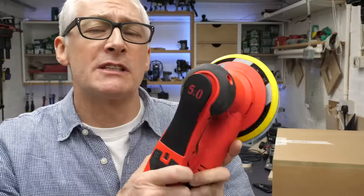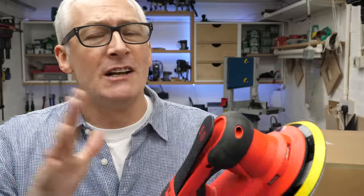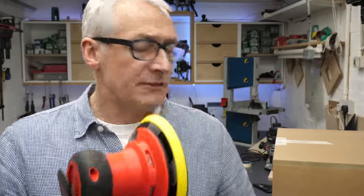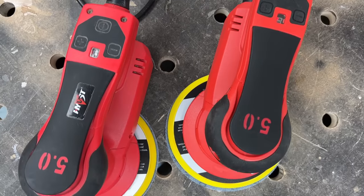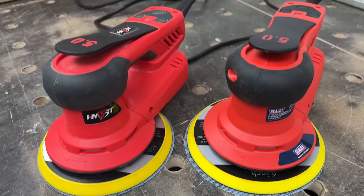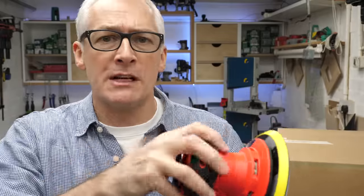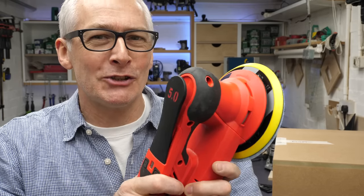So there we are — very impressed with this Sealy-branded version of the Hivesd sander, or vice versa. Obviously bearing in mind that I've only had it for a couple of days, I see no reason to feel it's going to be any different in terms of reliability or longevity. And if there are any niggles, of course it's backed up by a full UK warranty. No hesitation at all in recommending this if you're looking for a sander of this type at around that sort of price — 175 quid. Definitely well worth the small additional cost to get it with a full warranty from the UK.